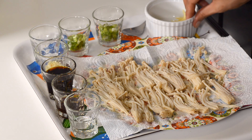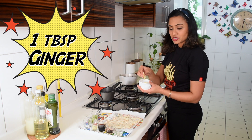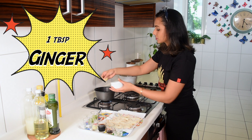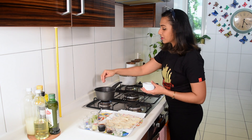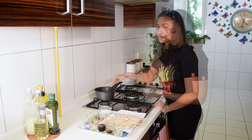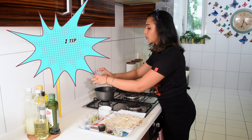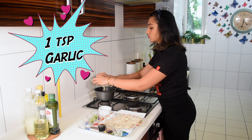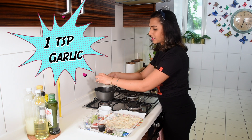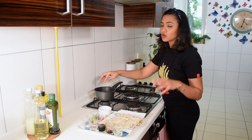As soon as the oil is on, add about a tablespoon of slivered julienne fresh ginger — it smells so good. At no point do you want anything to start frying; just heat gradually. Next, add about one teaspoon of chopped garlic. If you prefer just ginger flavor, use only half a teaspoon of garlic.